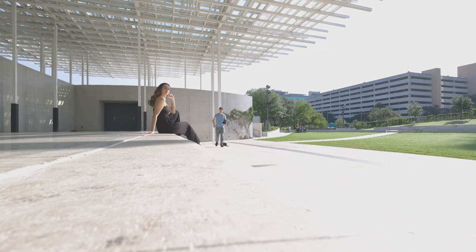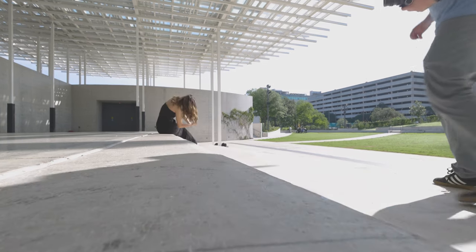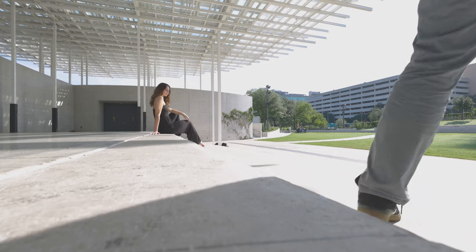For the next shot I moved Lexi out into the sunshine because I wanted to see how Gold 200 performed under harsher conditions.